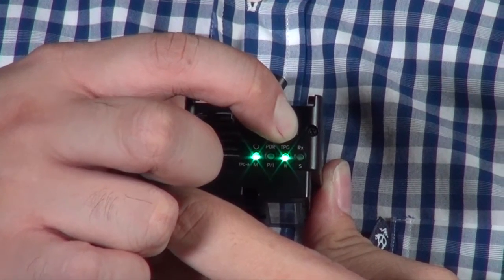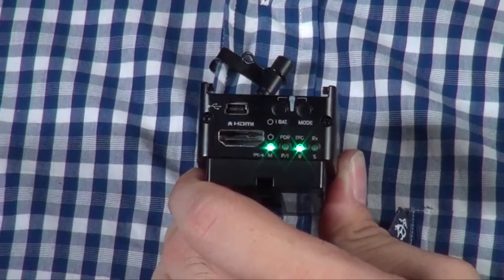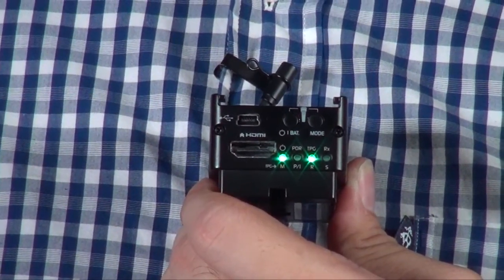The other thing is they also have a built-in test pattern generator. So for example, when you find there is no signal, you can use this as a test pattern generator to see whether it's your device or maybe your cable that has gone wrong. It's a very useful tool for OB or outdoor situations when you are testing your setup.